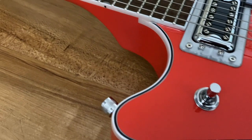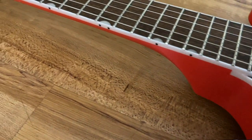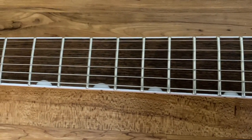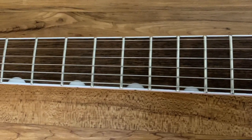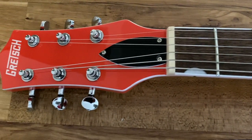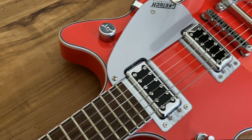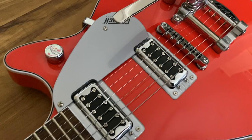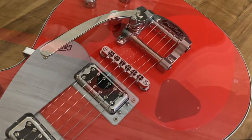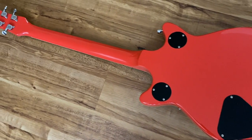Specs include 22 medium jumbo frets, a synthetic bone nut, a 12-inch fingerboard radius, and a 24.6-inch scale length. As far as hardware, that's a Bigsby licensed B50 vibrato. The pickups are both Blacktop Filter Trons, with a three-way switch — up for neck, down for bridge, middle for both. There are four knobs: master volume, master tone, and individual volumes for each pickup.